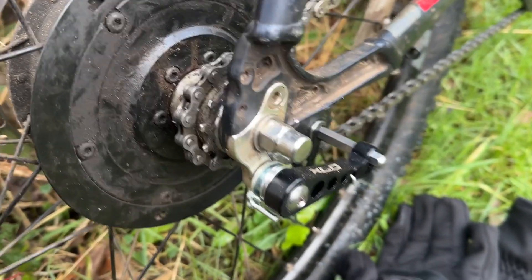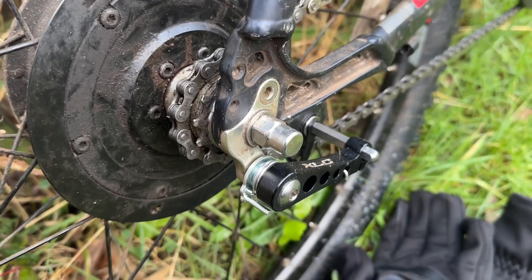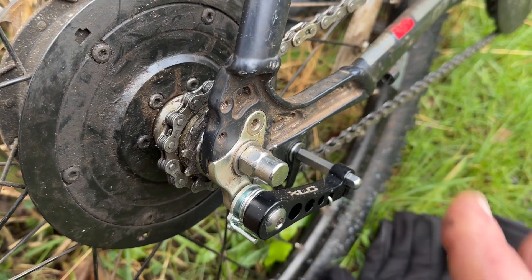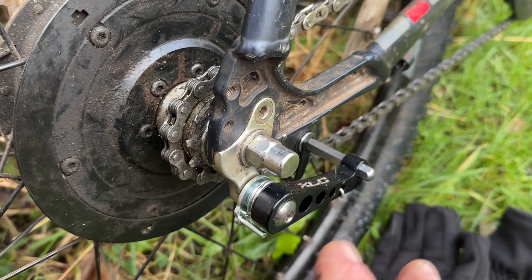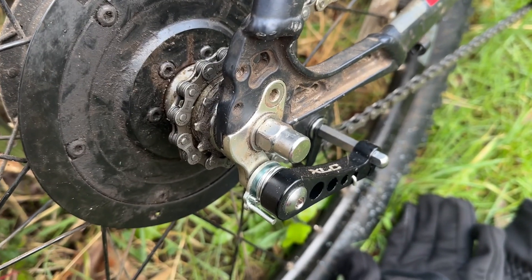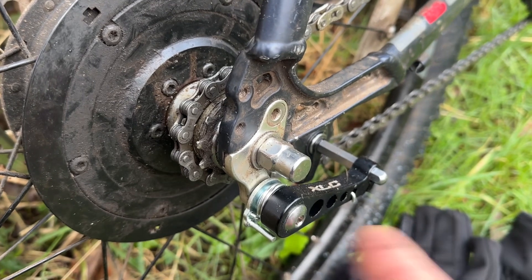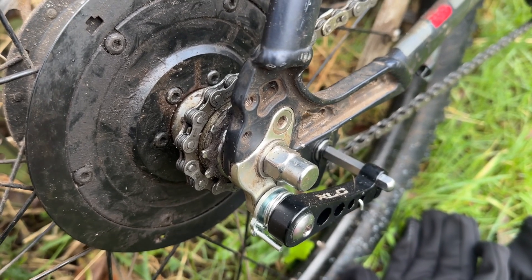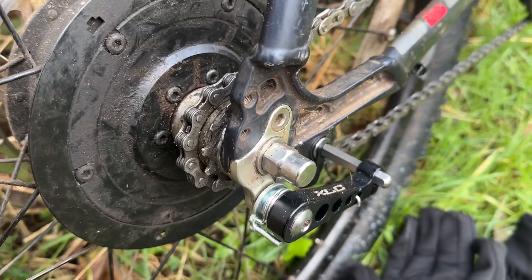This is a 15-tooth cog, so it's geared now as a single speed. On a flat cruise it's doing between 16 and 17 miles an hour at a comfortable 60 beats a minute on the pedals. A slow cruise is about 15, uphills it does 14 quite happily, and if I really wanted to get along it'll take me up to 18.